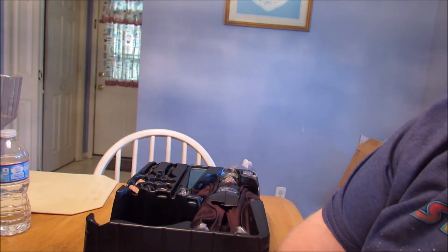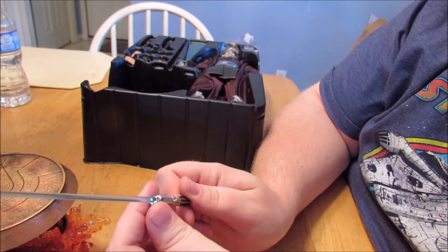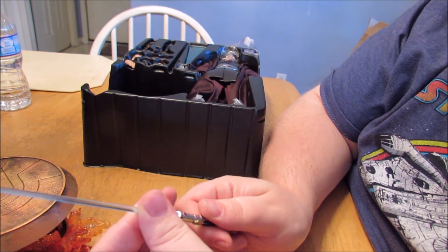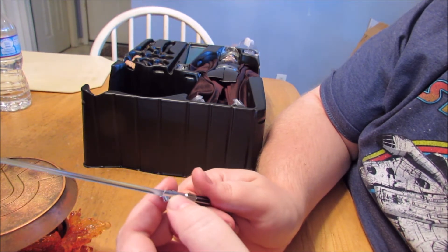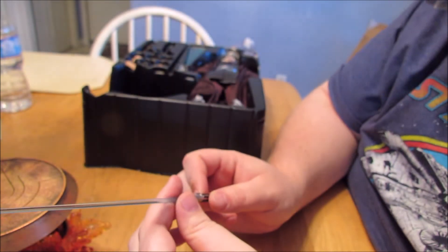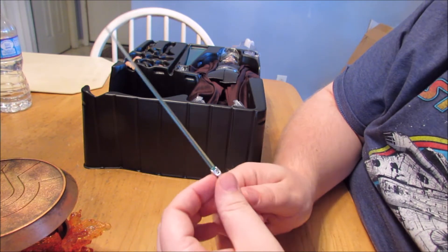What about the lightsaber? We have seen this lightsaber a million times already at this point, because this came with almost every Luke, every Rey, came with Finn, and this came with two Anakins. We've seen this a lot. I'm not sure if it's the same mold for everyone or not. But this one's not cracked like the Rey's is — so that's good. Though I don't think that is the same mold, there's like a little spot right there. I'll have to see if this is specific to Episode 3 or not.